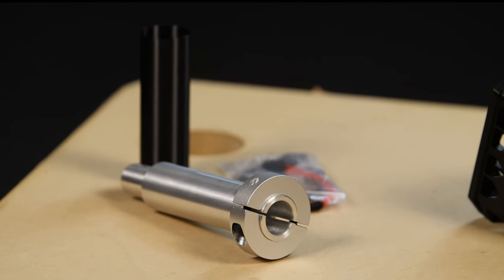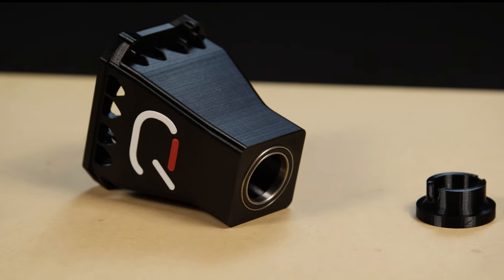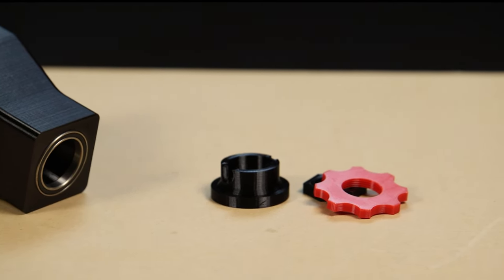This is everything I'll be fitting to my wheelbase today. We have the shaft extension kit itself, the support bracket that I designed, and since the shaft is coming apart anyway, I thought I would fit a Z-ring to the wheelbase as well.